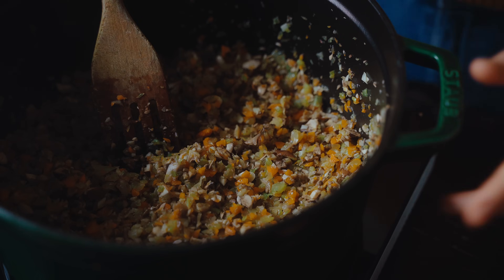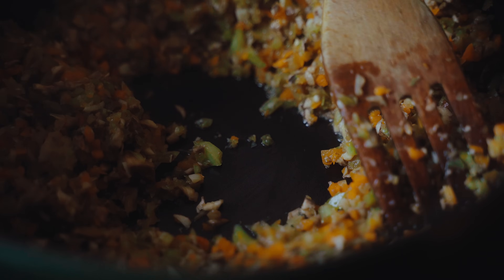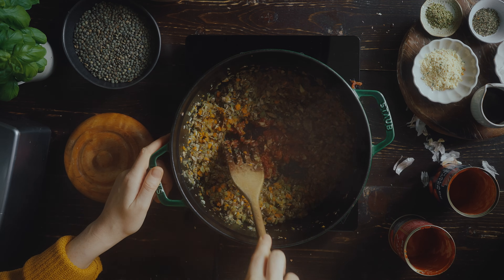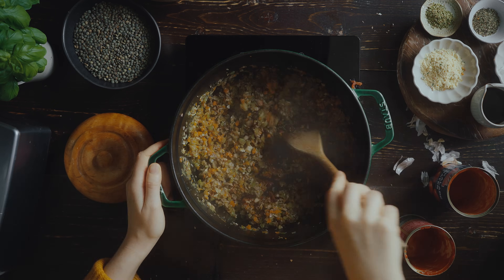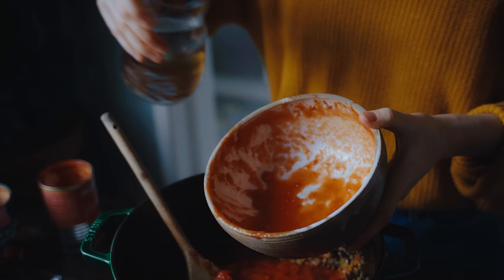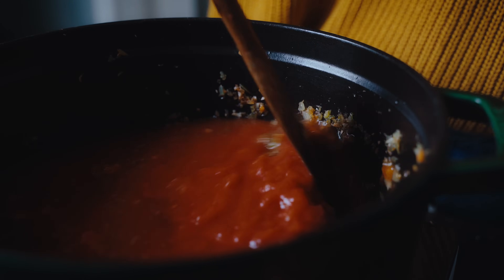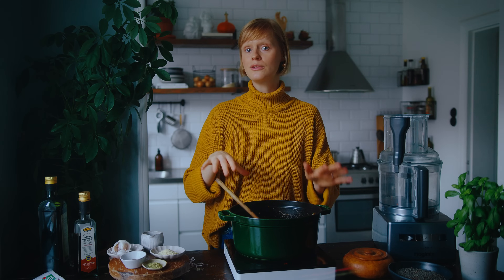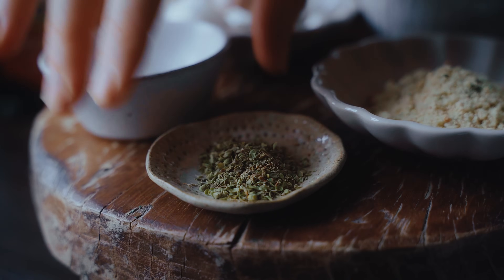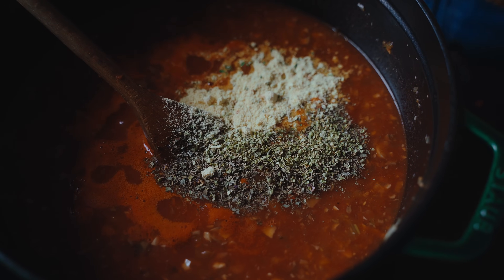When the tomatoes are ready and the veggies have softened and shrunk in volume, I go in with two tablespoons of tomato paste to give the tomato flavor more depth, and I like to fry that off for a couple of minutes before adding in the chopped tomatoes. Once the tomatoes have gone in, I also add about three cups of water, using it to rinse out any tomato residue from the bowl or cans. To flavor the sauce I add some dried basil, one teaspoon of dried oregano, and two tablespoons of vegetable stock powder to enhance the savory base.